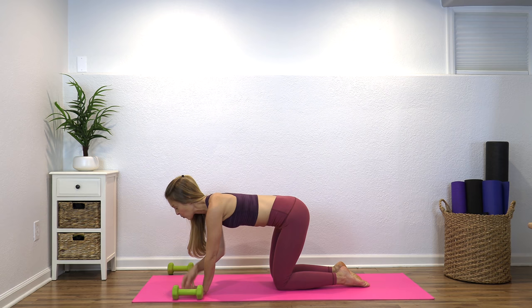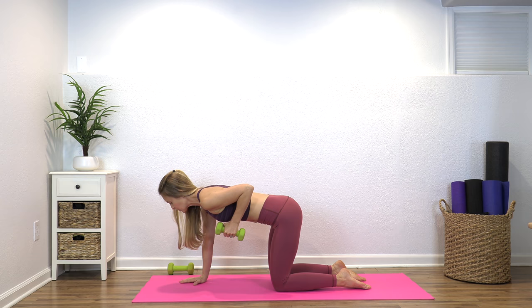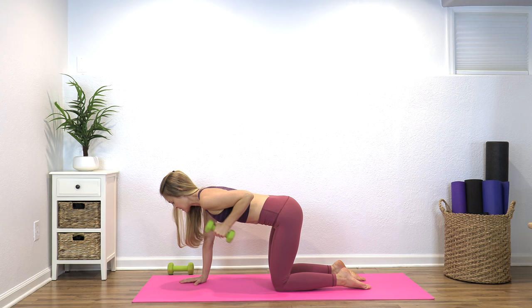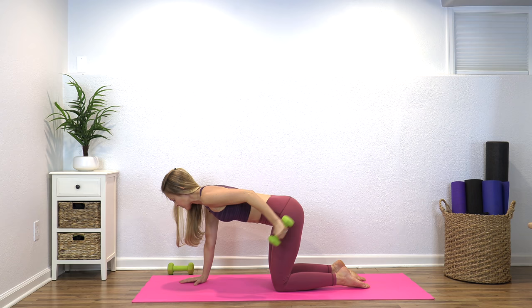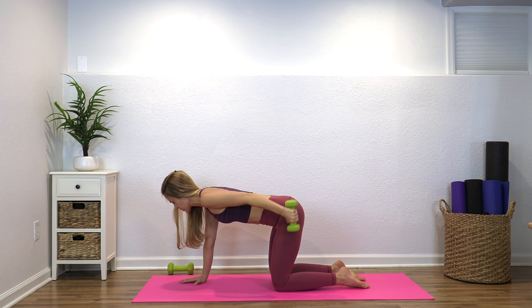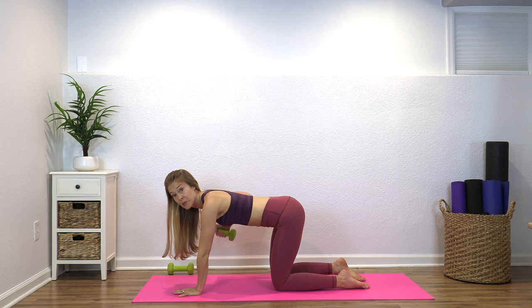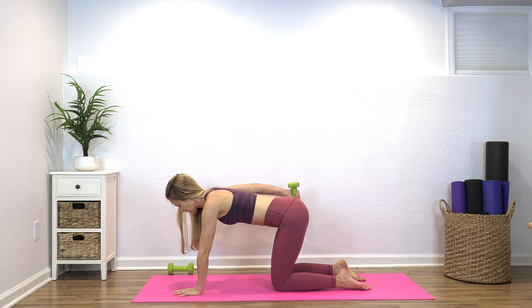Come down onto the mat. Find yourself on all fours and grab just one weight. Hands underneath your shoulders, knees underneath your hips. Bring your left elbow up to your side and press the hand back and in. You'll notice that just being in this position on all fours is a workout in and of itself — it's one of my favorite positions because it really brings the core in without having to do a single crunch. It's working the arms, it's working the hips. Bring it down and switch to the other side — elbow comes up to your side and press it back and in.